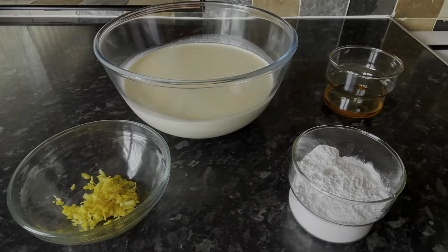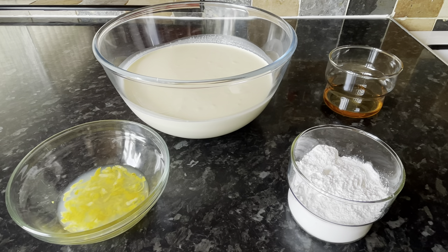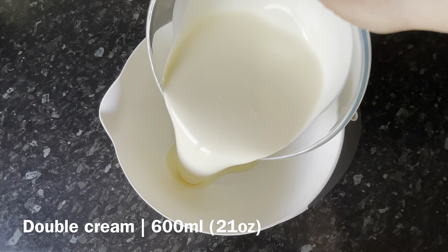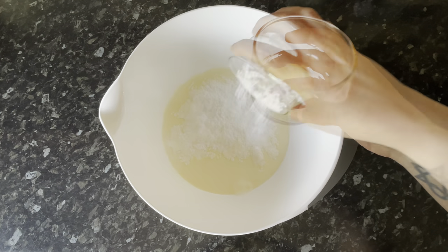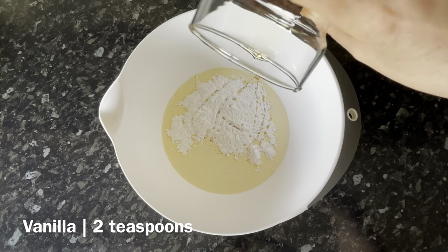The first thing we're going to do is get your cream ready. Grab yourself a big bowl because we're going to be using a hand whisk and you don't want it flying all over the place. Pop your double cream in — or you can use heavy whipping cream if you prefer — then add the icing sugar and the vanilla extract.